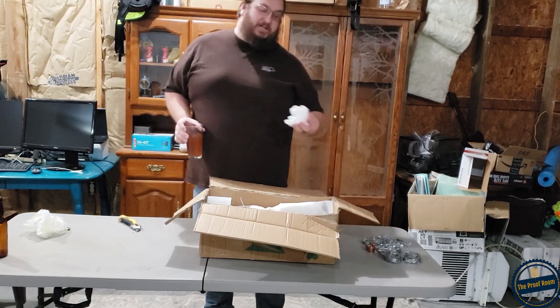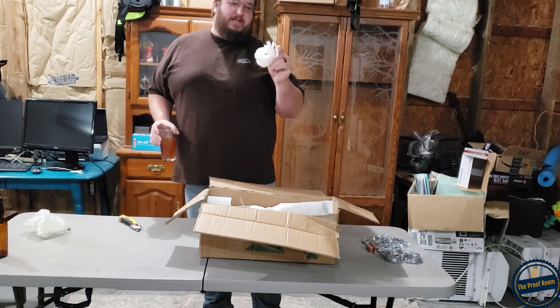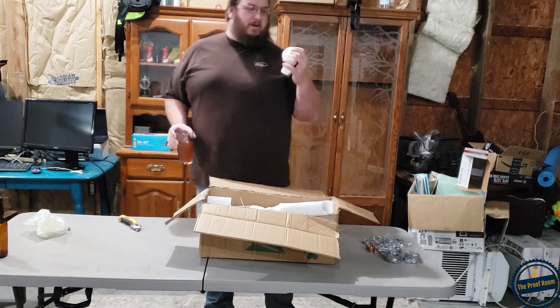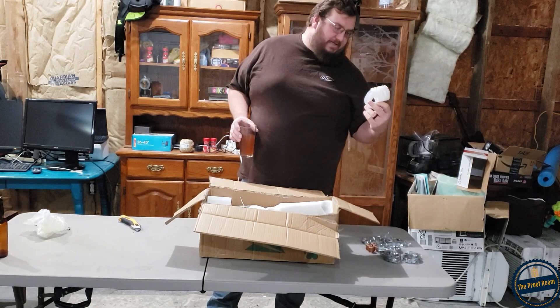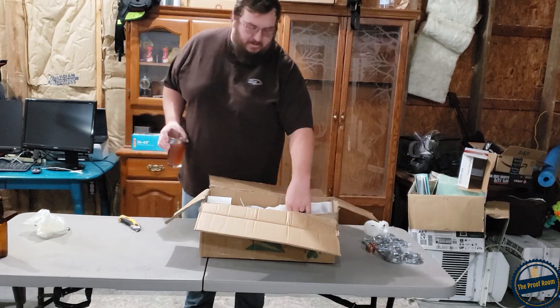This package is fairly heavy for a 2 inch column. Looks like all of our seals are in here — we got 1, 2, 3, 4, 5 for the bubble plates, and 1, 2, 3, 4, 5, 6, 7, 8 for the 2 inch tri-clamp silicone seals.